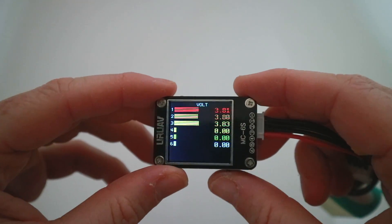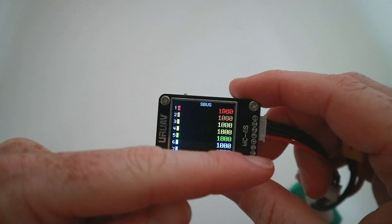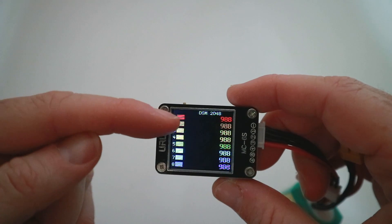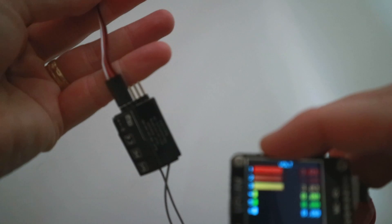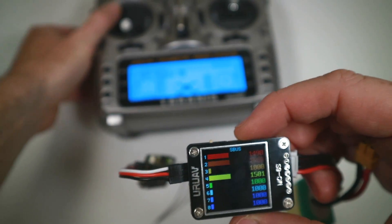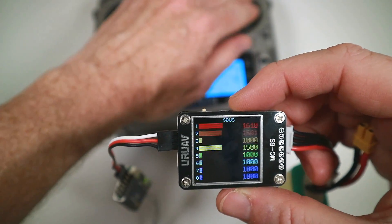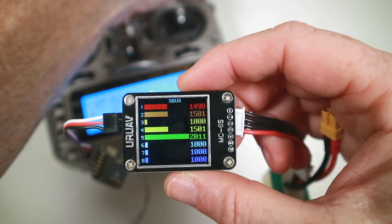Now here's the menu button, and what you can do with that while it's getting power is cycle through what else you can look at. So if you hook a receiver up you can hook up SBUS, DSM, DSM 2048, 1024, PPM and PWM. So here is a little X4R receiver, and if we go on to SBUS — this is getting no signal so it's not putting anything out. Now I've got my transmitter, I can move sticks around and basically test out whether my switches work and all that sort of stuff.